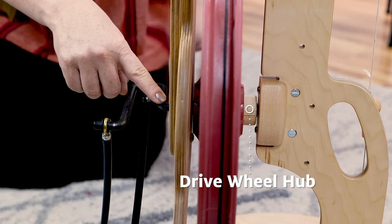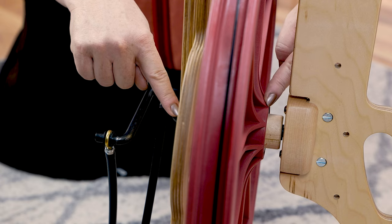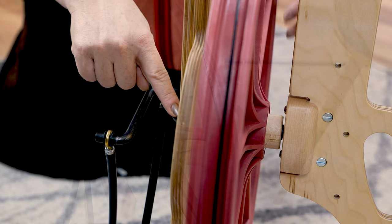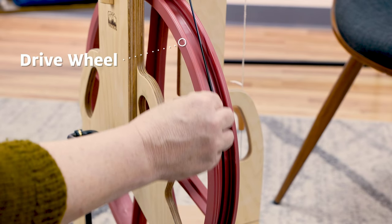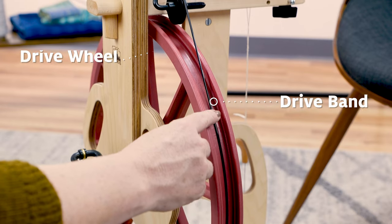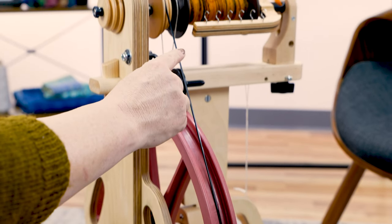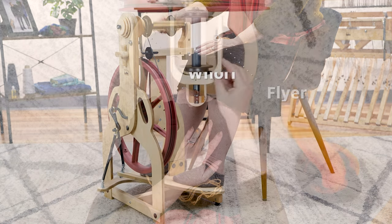The drive wheel hub holds the crank in place. The drive wheel has a band that goes around it called the drive band, and that band is turning a whirl that is in turn rotating the flyer.